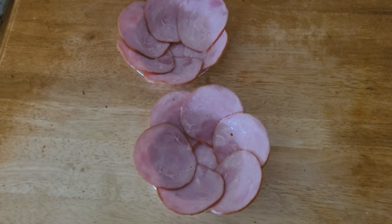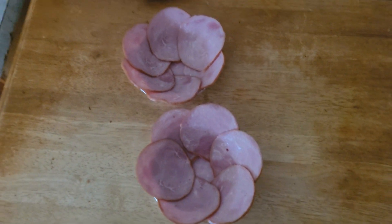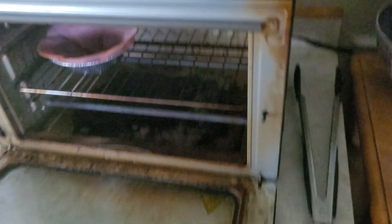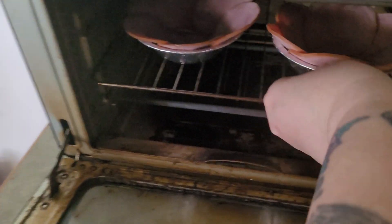I'll bring you over here to the air fryer. So, a better view of these — right here. I'm just going to take these and put them in the air fryer. Yeah, I need to clean that, but that just shows the air fryer is actually used.